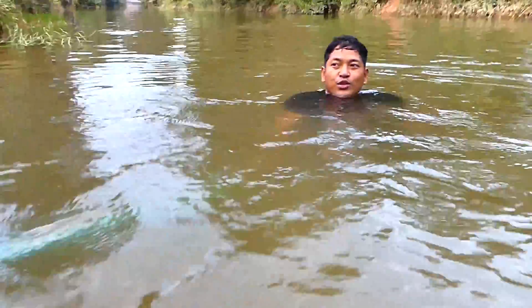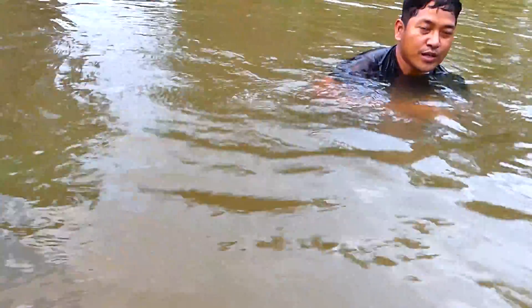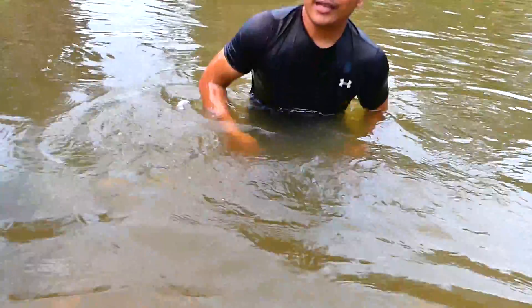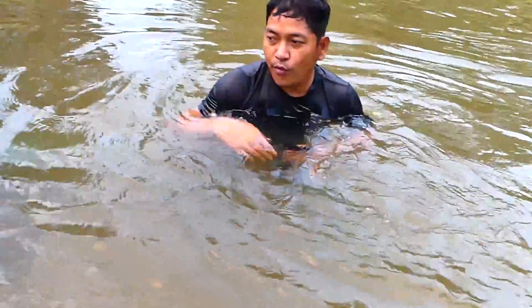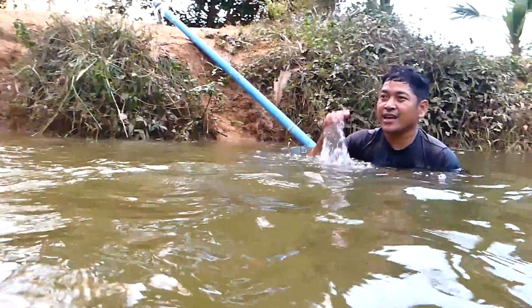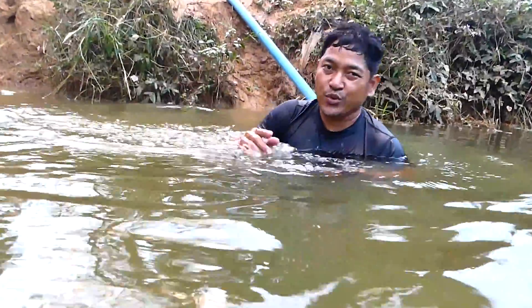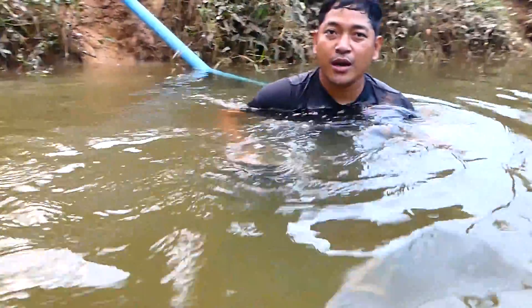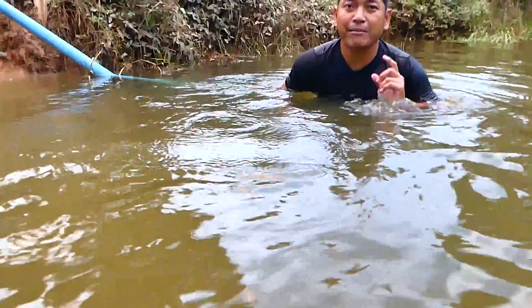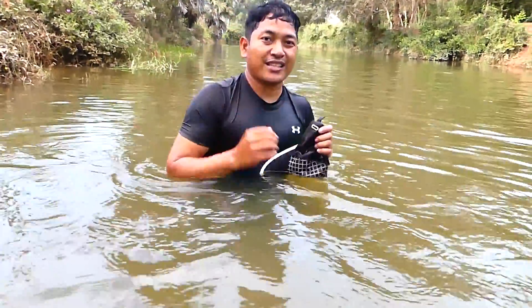I think this is all for my tutorial today. I just want to show you that we can use old PVC pipe to suck water from one side to the other side. Depending on the water level — if the river water level is higher, you can do this. But if it's lower than the other side, you can't; you have to use a drum pump or a motor pump machine. Thank you very much for watching my video and see you in the next video, bye!